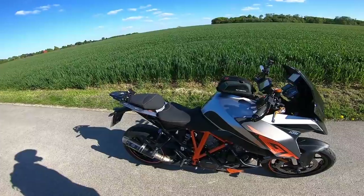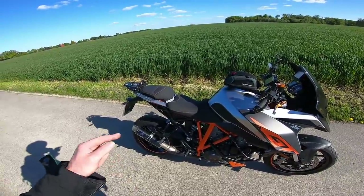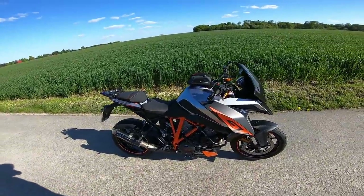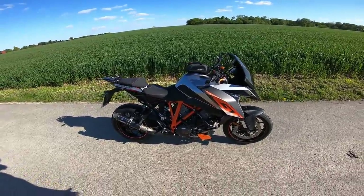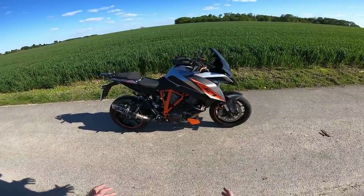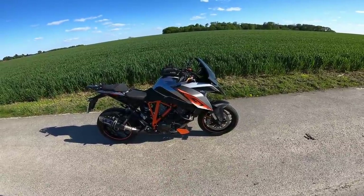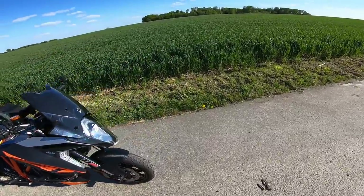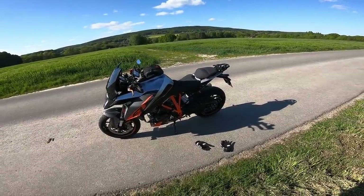I've had a custom seat done by SW Motech from their custom seat department, which only started a year or two ago, to make it a bit more comfortable because the stock seat is basically a plank of wood. I think KTM deliberately put a bad seat on it so they can sell their heated ergonomic comfort seats from Power Parts. And that's actually another good thing I like about KTM — the Power Parts accessories range is absolutely awesome. It's expensive, but you can pimp your bike with all kinds of bits and bobs.